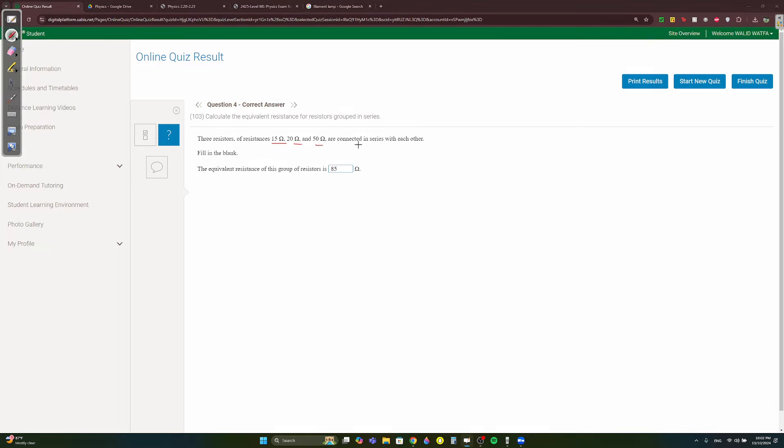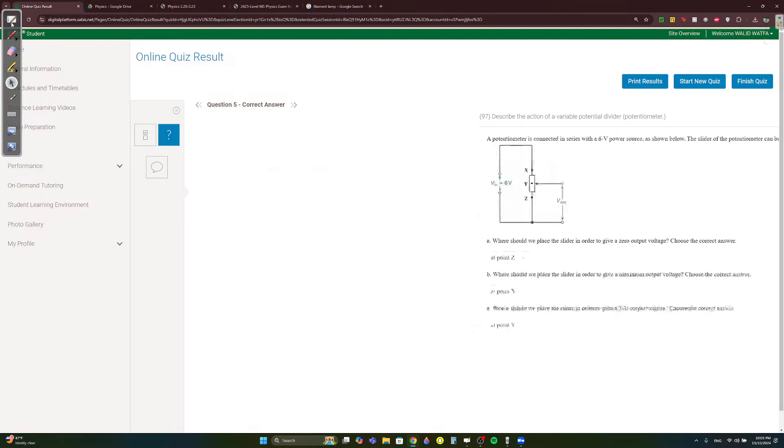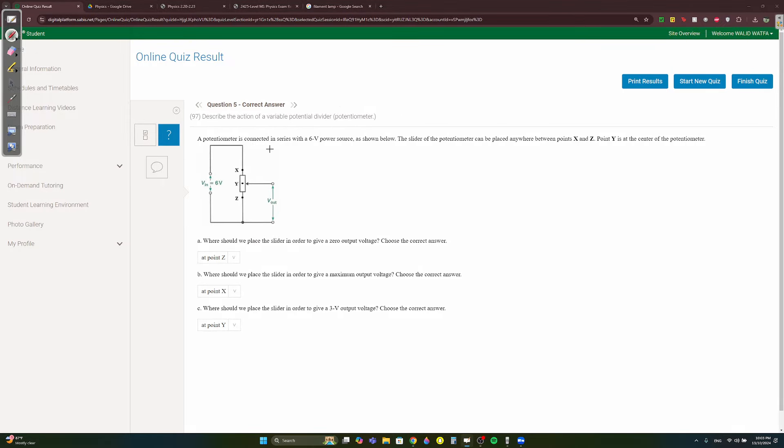Question 4: three resistors of 15Ω, 20Ω, and 50Ω in series — just add them up. Question 5: a potentiometer connected in series with a 6V source. To get zero output voltage, resistance must be zero, so place the slider at Z — at Z you won't pass through the resistor at all.